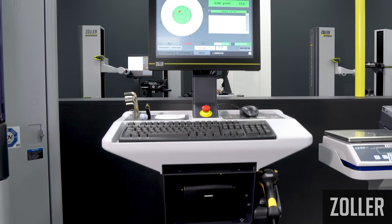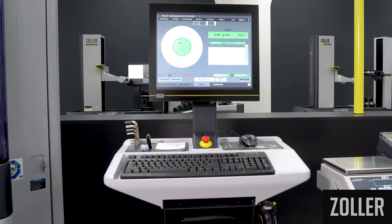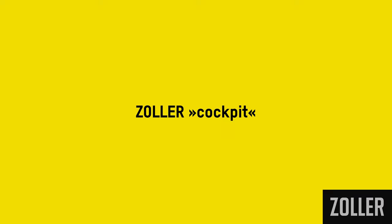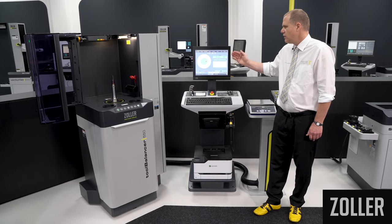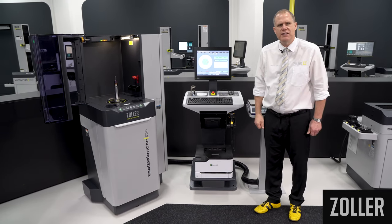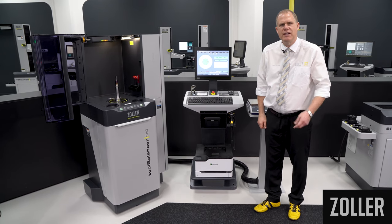The optional cockpit control unit is adjustable regarding the height and the position. The monitor can be inclined and simply moved to the required position, making software use as convenient as possible.